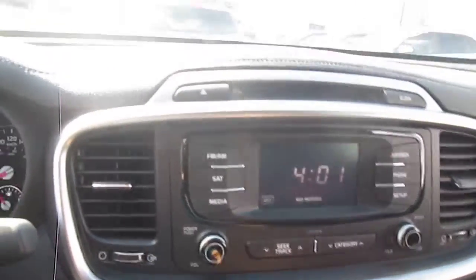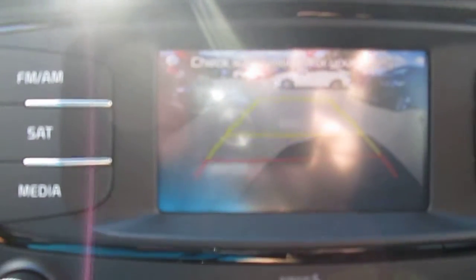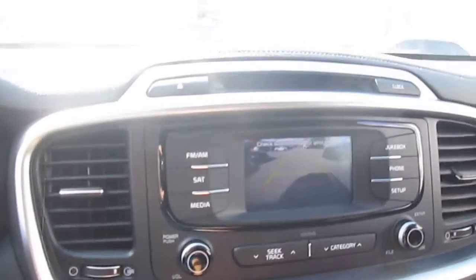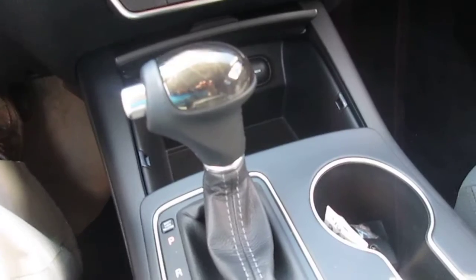If I put it in reverse, see what happens here — hopefully you can see this in the video. That is your rear backup camera; it shows you exactly what's behind the vehicle. It also gets rear parking sonar.